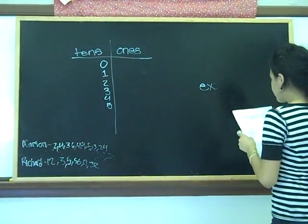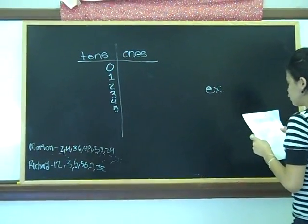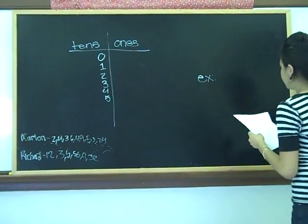This is a stimulative lab. We are going to show you guys how it works. First, Marlene will explain which is the steam and which is the lab.